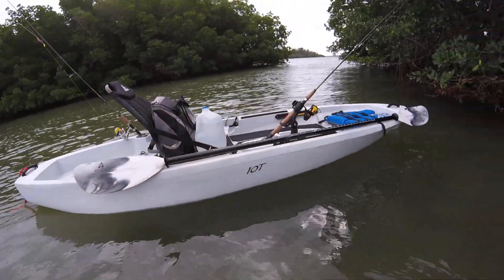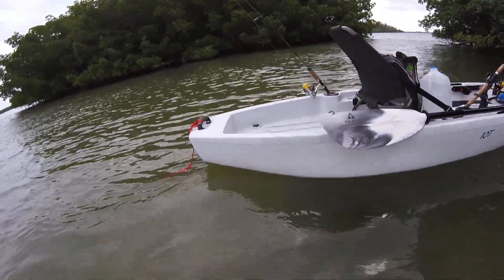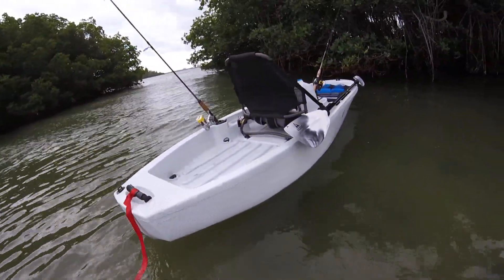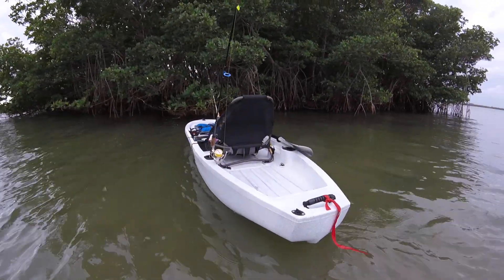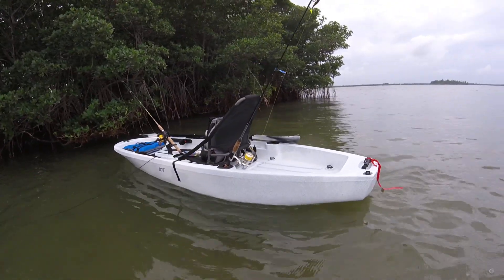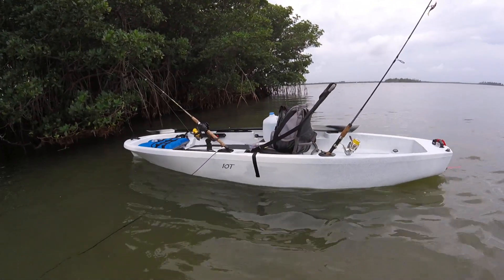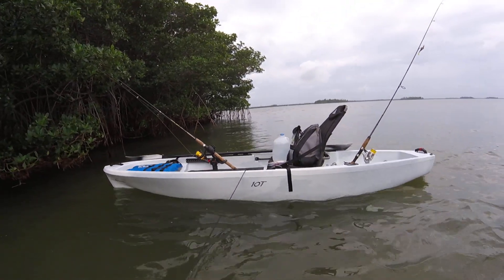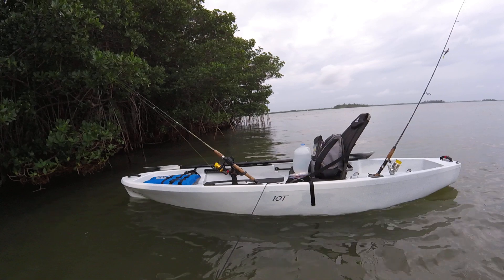So far I've been fishing this thing a few different times and it's definitely not a speed demon. But it's pretty stable for a 10-foot kayak. As a kayak fishing guide, I need stability — I can't have clients flopping out of the boat. When you get stability, you give up performance, and it's just that simple. But this is a great boat. You can launch it anywhere because it's so light, and an old guy like me can just pick this thing up, no problem — throw it in the back of the truck, throw it on top of your car.